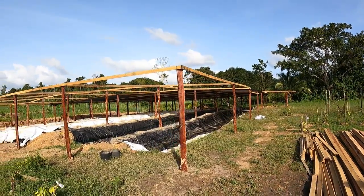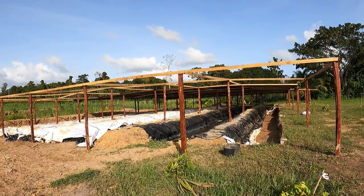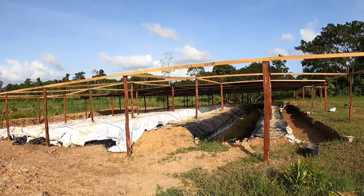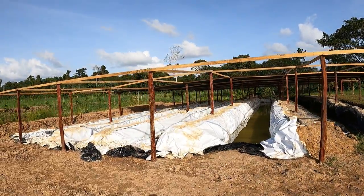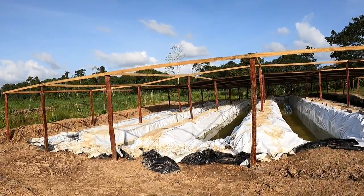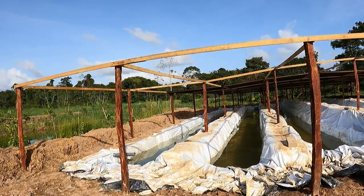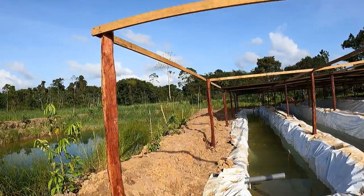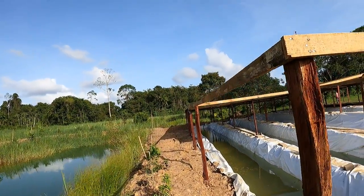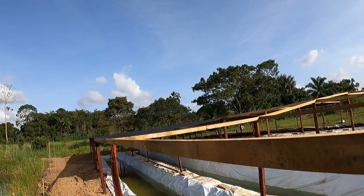We're getting the shade cloth on the Azulepon here. It's going okay. This takes time, especially if you want to do it neat, it takes time. I don't know, for really windy days we might need some coconut branches on top just to help it from flapping in the wind. But we didn't nail it with ewe nails at the top.